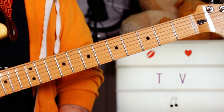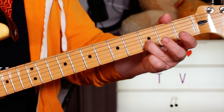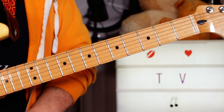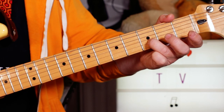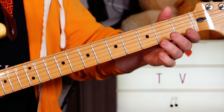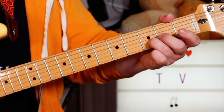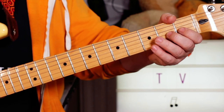Then open E and an open B string, adding a D on three along with that open E to get a nice sort of crunch. So three on the B string, open E, then again the open B and E strings.